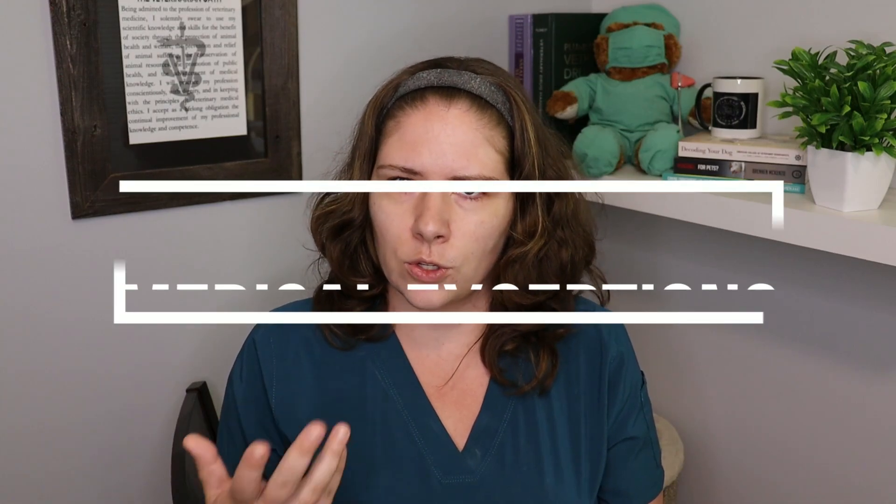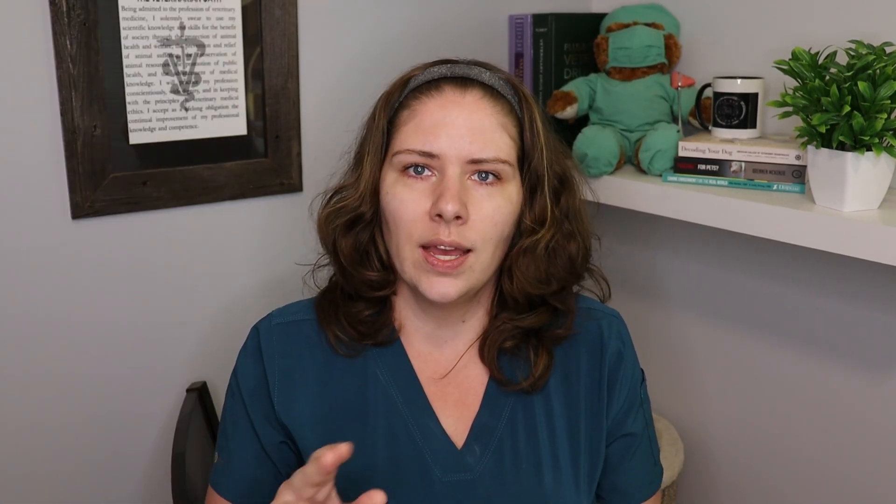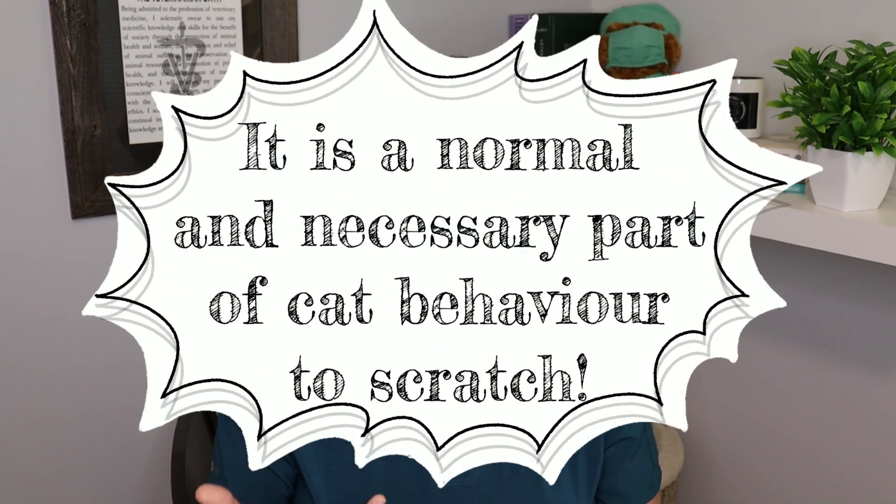Now there will be rare medical situations where amputation of a digit may be necessary — this could be because of trauma to part of the foot, a fungal infection in a nail bed that's spread into the bone, or tumors in the feet that require toe amputations to treat. Of course this is an entirely different situation, and I fully support that when it's medically necessary we may need to remove a toe. What's not appropriate is declawing cats because humans perceive it to be a convenience. If you are not willing to accept that part of cat behavior is scratching, then you should not have a cat in your household.